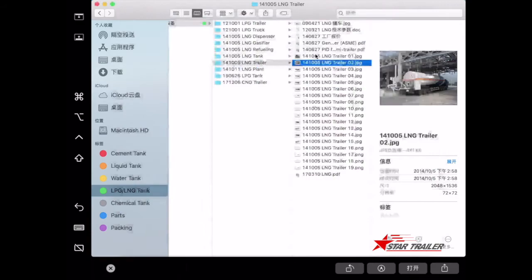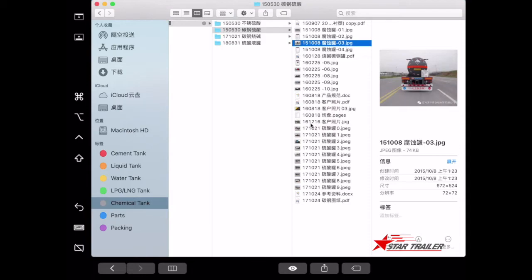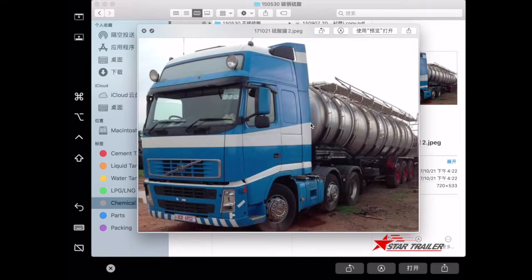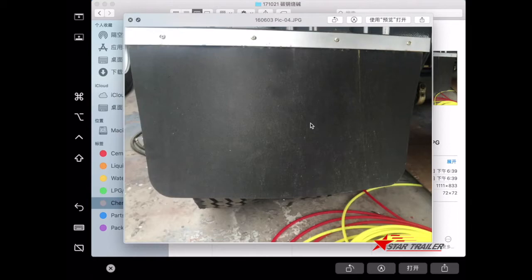We also have the chemical tank, used to transport sulfuric acid. It is built to carry sulfuric acid because it is very heavy — the density of sulfuric acid is higher than normal liquid cargo. It is also continuously giving off heat; it is heating itself all the time.